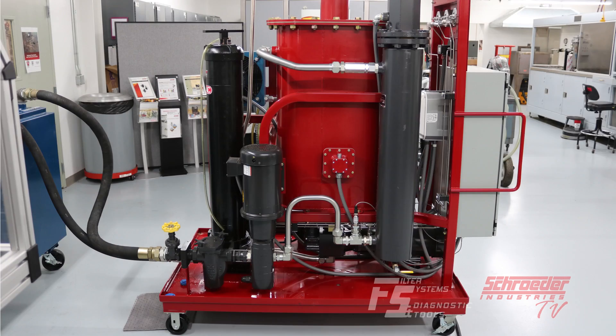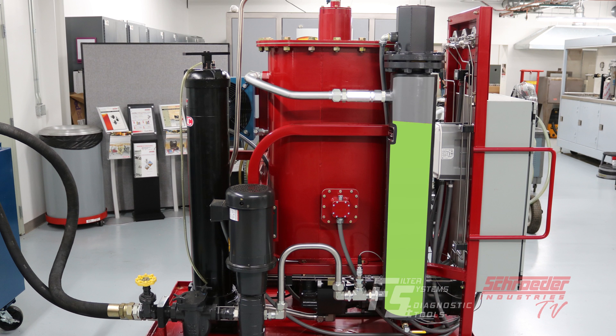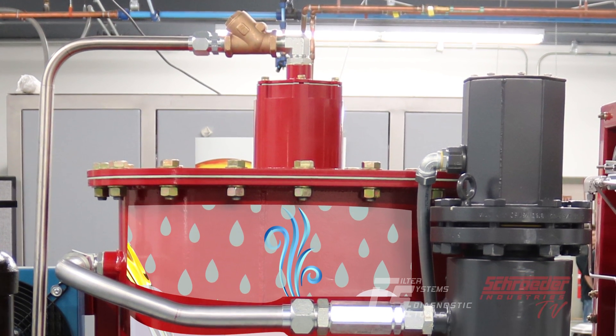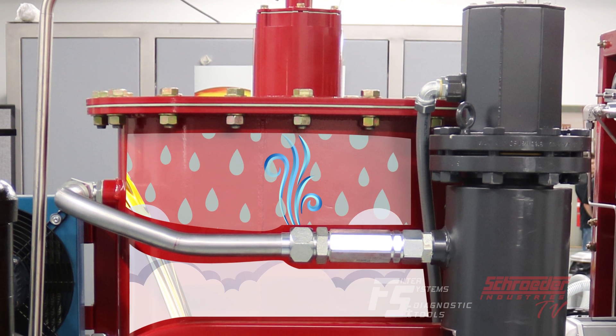Fluid is first drawn into the NAV30 by the 30 gallon per minute inlet pump. The fluid is then forced through the 15 kilowatt heater and saturation sensor, and then into the reaction chamber. The fluid cascades down through the reaction chamber and packed media, which increases the surface area of the cascading fluid.